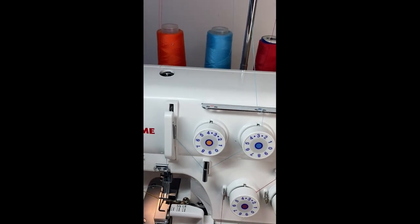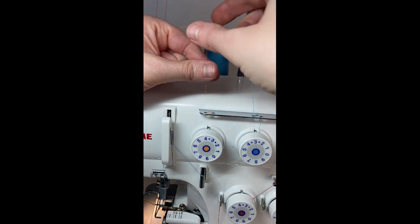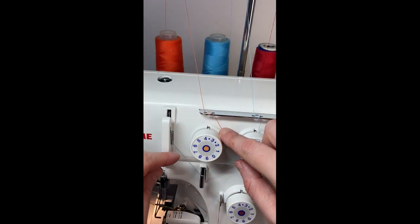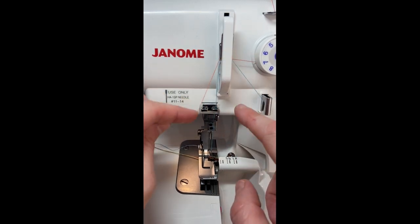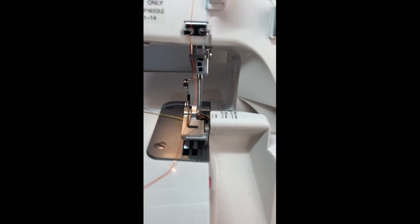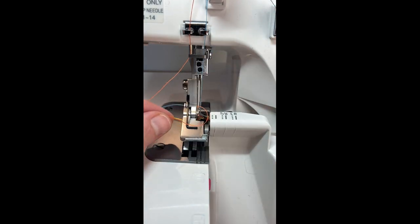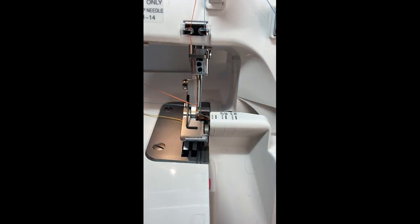Last but not least we're going to thread the orange. So it's over the thread guide and then as always we go in from the top on the left and then back into the one on the right, every time around our tension disc, and make sure that it's in place. Then we come over the hook up here and then there's a guide to the left, the guide in front of the needle bar, and then through the needle on the left — and there we go.